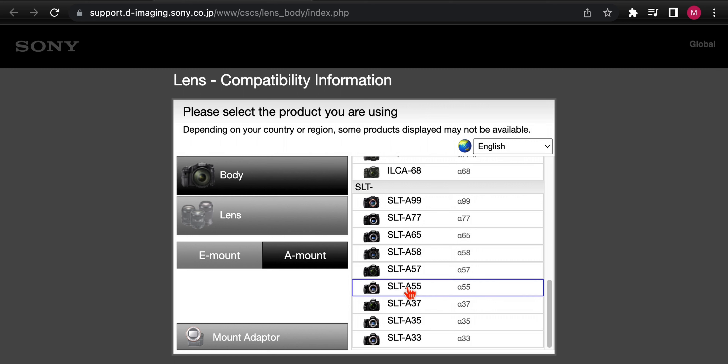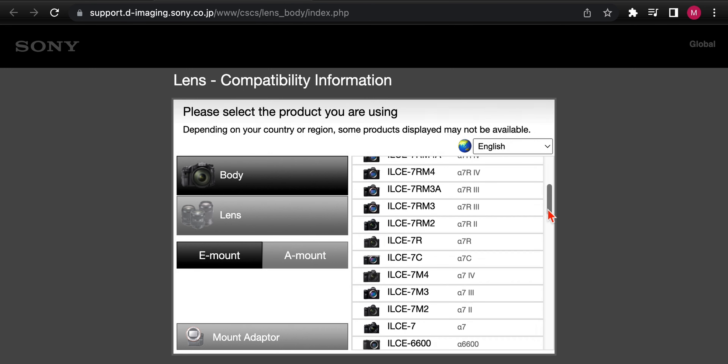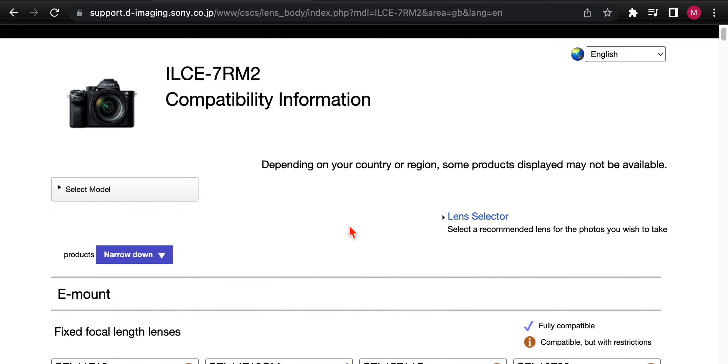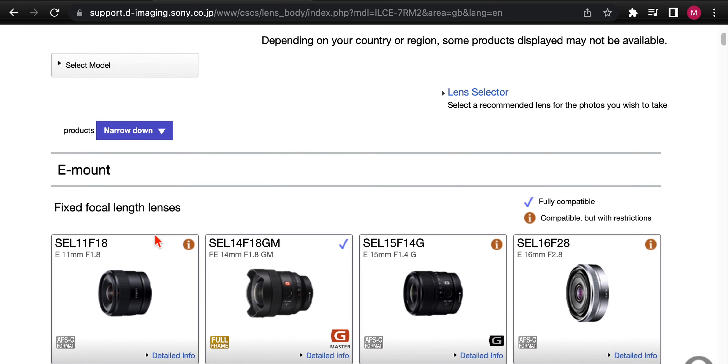Let's click on Body, go to E-mount, and look at the A7R II. You'll find the A7R II over on the right column — click it. That opens up an additional page showing you all the lens compatibility. The first thing we see is our fixed focal length lenses.